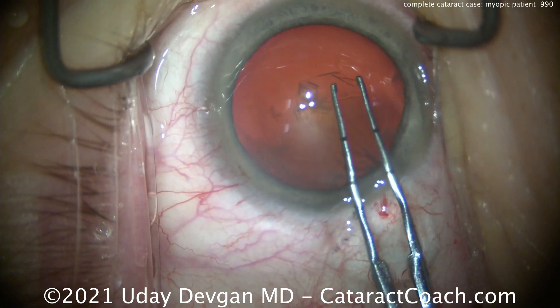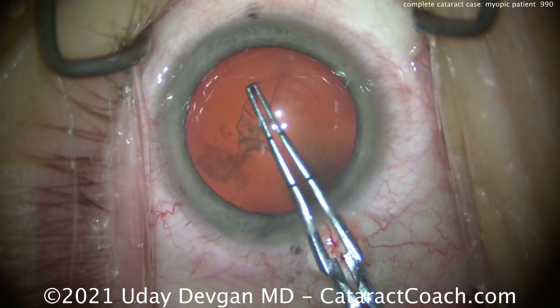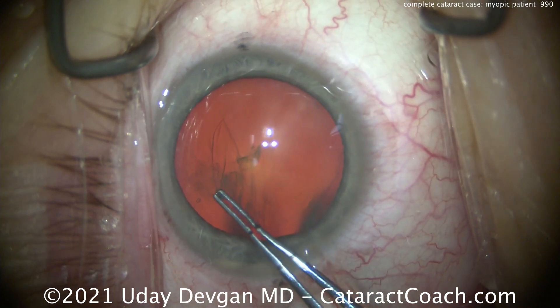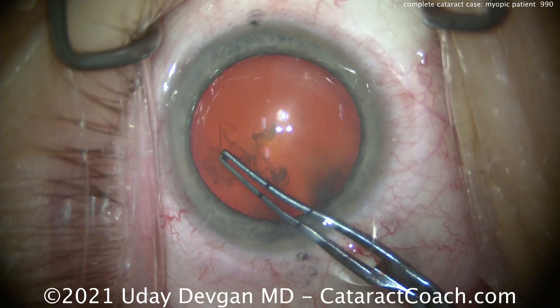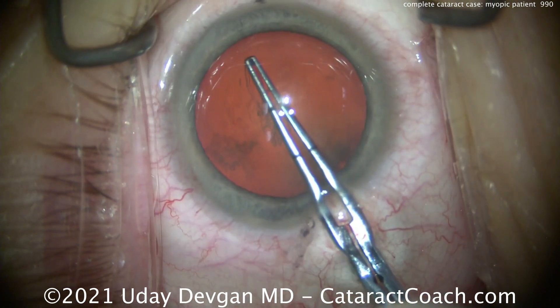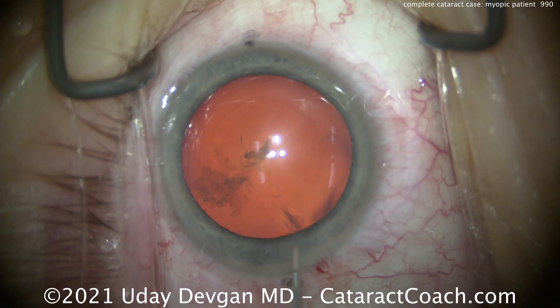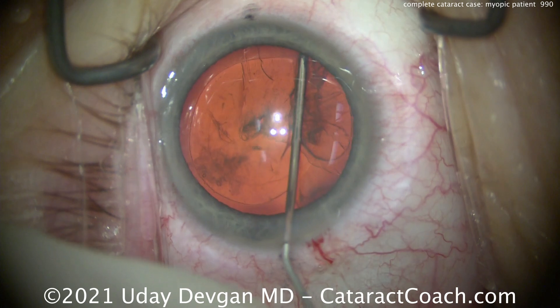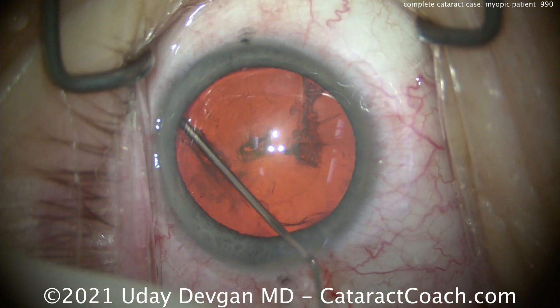Here we're creating the capsulorrhexis. Notice we're measuring with the forceps to make sure we have a nice 5mm rexis so we can overlap the optic. Don't make the mistake of an overly large capsulorrhexis — it's measured to be exactly 5mm. You don't want to guess the rexis size by the amount of pupil dilation, because remember, these big myopic eyes have quite a bit of dilation.